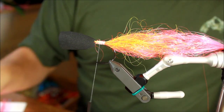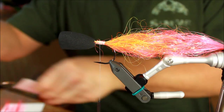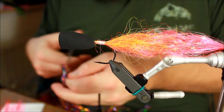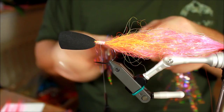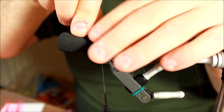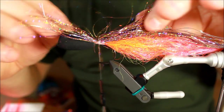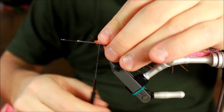Then I'm going to take some Flashabou. Taking a nice bundle here, making sure everything is not completely straight. Tying this down so it's going to go around the hook. And then I'm going to turn everything over and remove the popper head again — there's no need for that to be present at the moment.